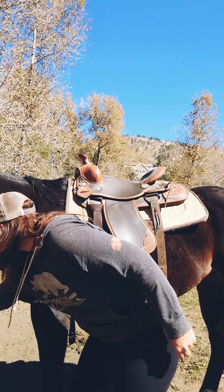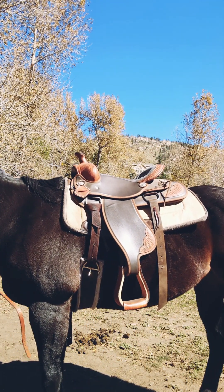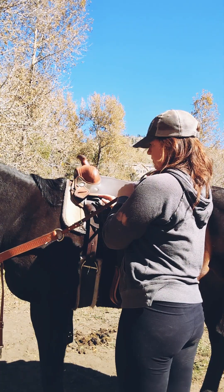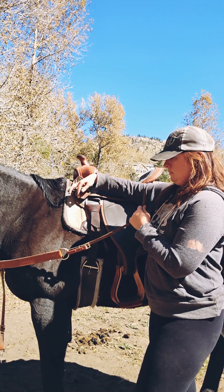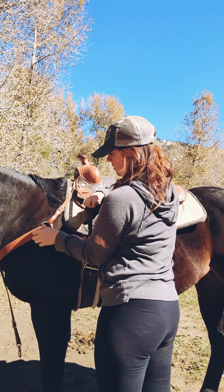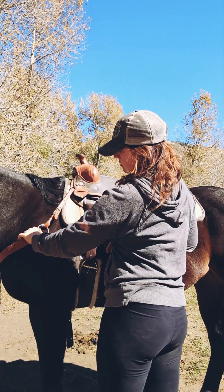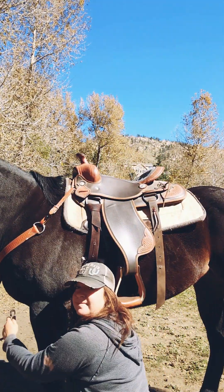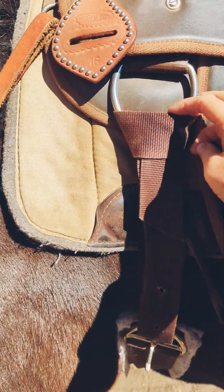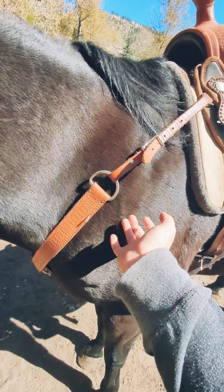That is called a Texas T. Next I'm just gonna tighten the breast collar. I like to reach around the top of her neck to make sure it's all untangled before wrapping it around. There is a little D-ring on the top of your saddle and that is how you're going to tighten your breast collar. When you do this make sure you don't tighten it too tight because you want them to be able to comfortably move their legs while walking, trotting, or loping. You want to clip that part on your D-ring. This is what your Texas T should look like up close and this is what your breast collar is gonna look like.